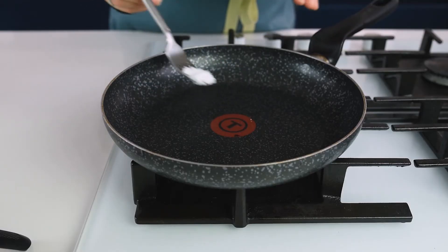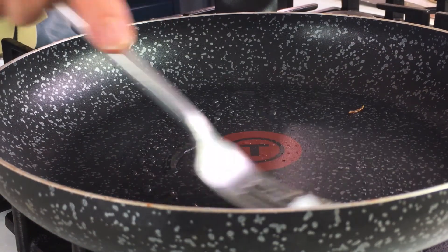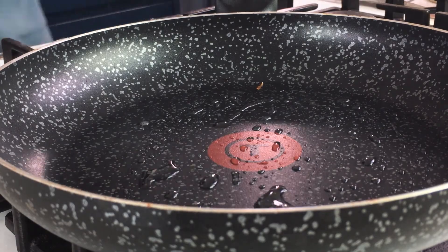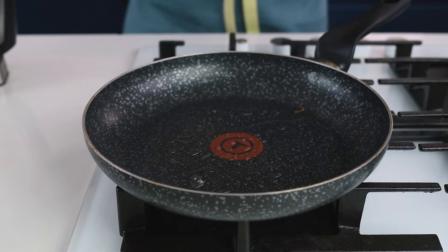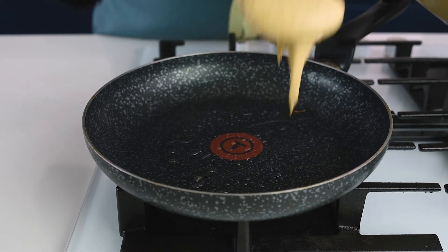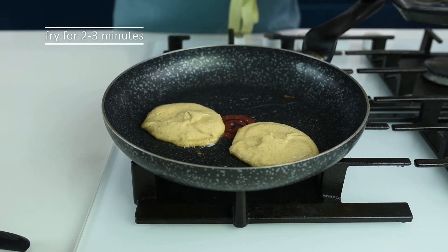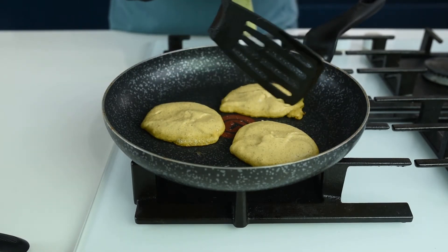Using a non-stick frying pan on medium heat, place a bit of coconut oil. You don't want the temperature too high because the pancakes will burn, and you don't want it too low because they won't get brown and crispy. Place the batter with a spoon or measuring cup, forming each pancake into a round shape.